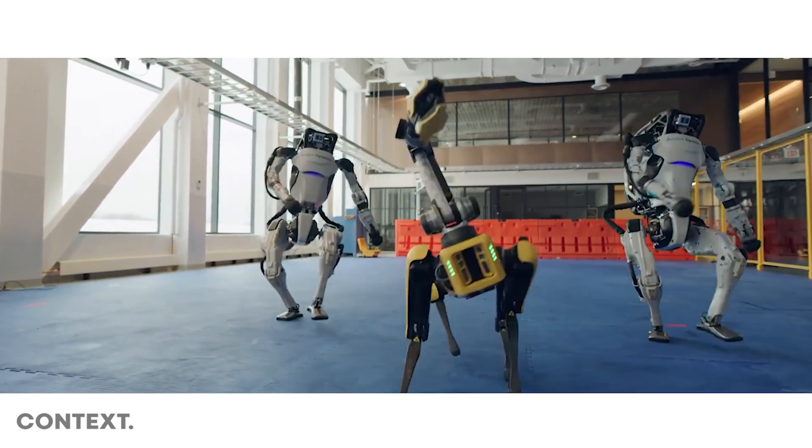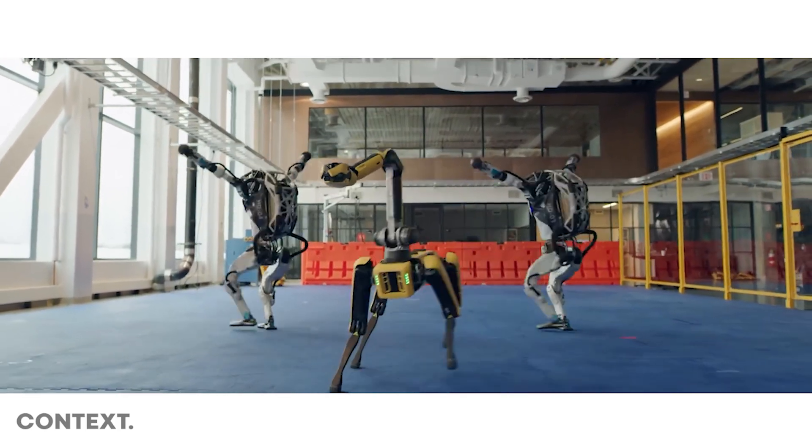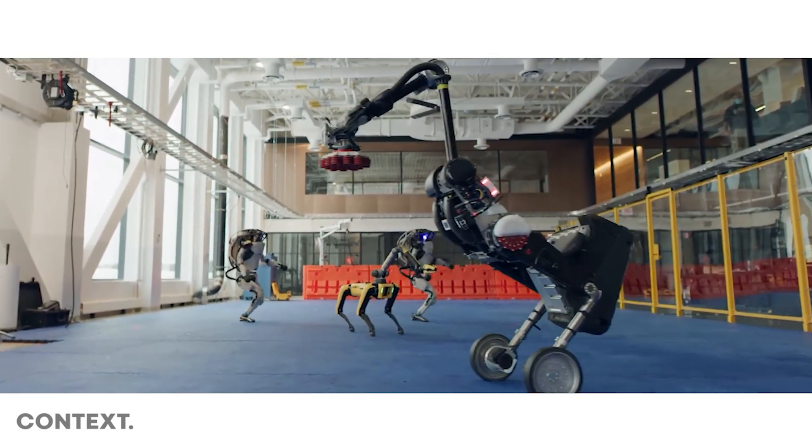They can start to piece together the components of a dance into something that can then be combined and made iteratively more reliable until it can seamlessly execute.